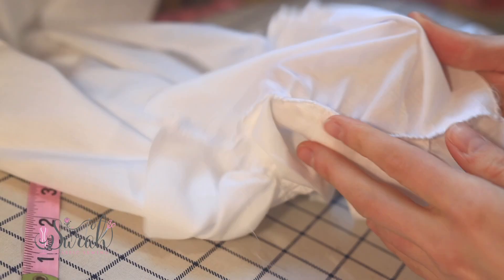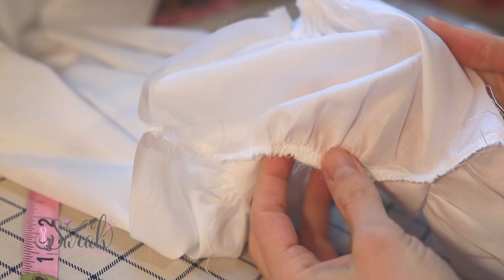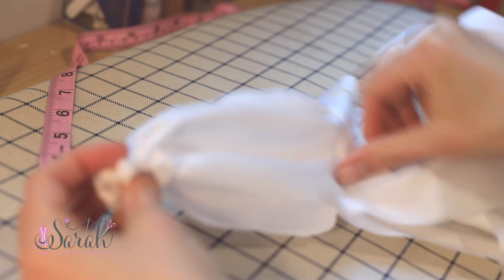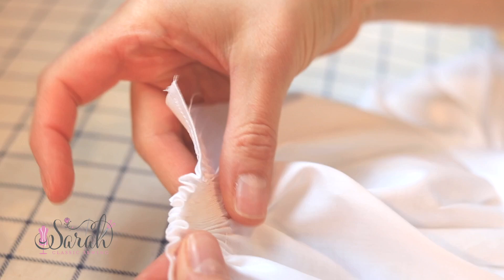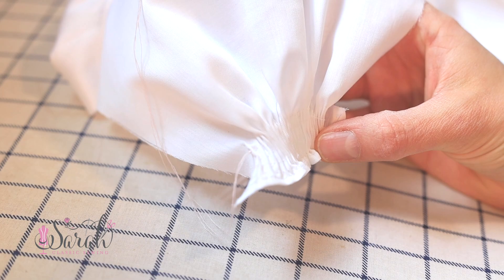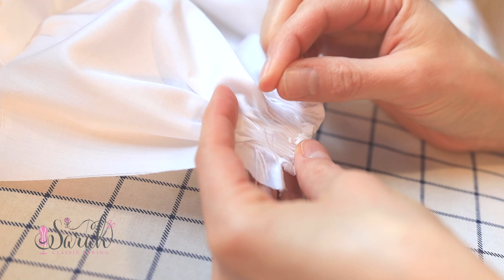Once the sleeve is set into the dress — the shoulders are sewn and the sleeve is attached to the dress but the sleeve seam has not been joined yet — pause before joining the sleeve together and do that smocking. You really cannot pull up on those pleats too much in this situation, since it's at the wrist area of a newborn dress. Do your smocking now since it's much easier than doing it after the sleeve seam is joined and you're trying to work into that tiny joined wrist.